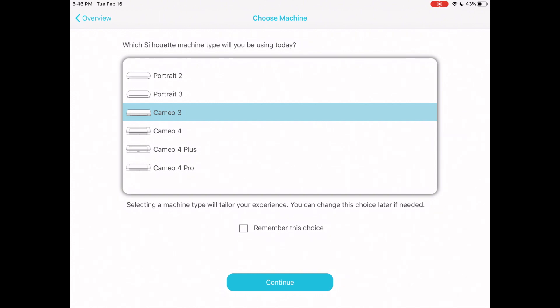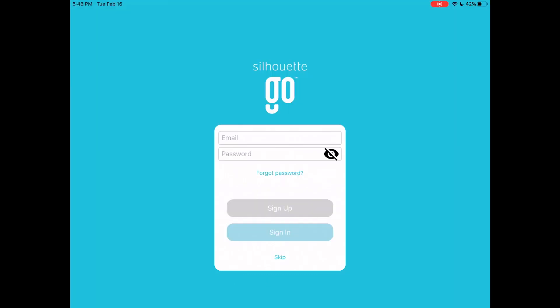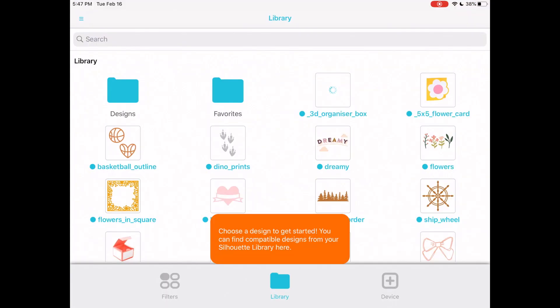To choose my machine, I'll be using the Cameo 4. I have a Cameo 4 Pro, but in this video I'll be using my Cameo 4. Select that choice, click 'remember this choice,' and it will prompt you to log in. I advise that you log in because you'll be able to retrieve all of your documents, designs, and SVG files, and have access to Silhouette America to purchase designs.